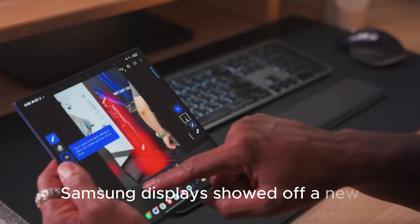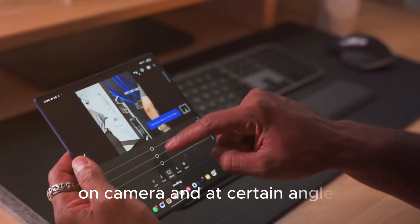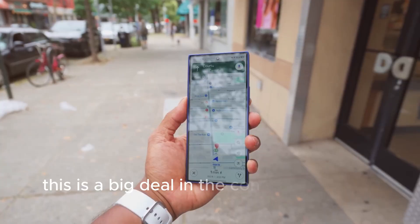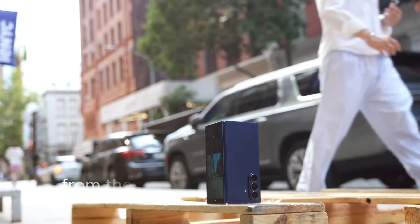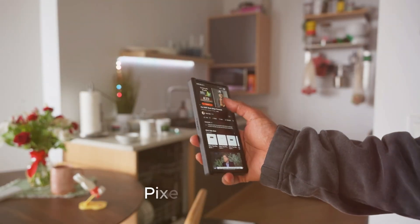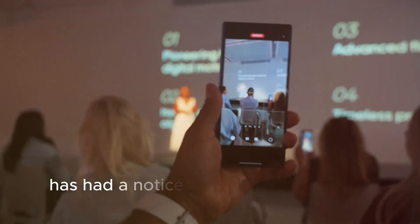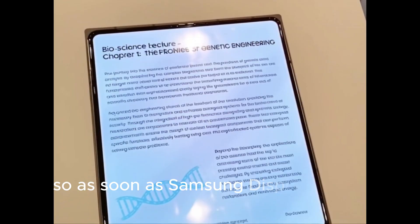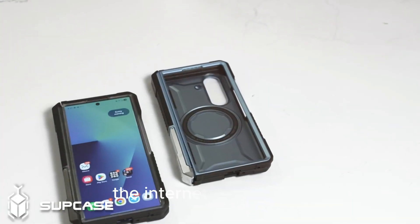Samsung Display showed off a new foldable OLED panel that, on camera and at certain angles, appeared to have no visible crease down the middle. This is a big deal in the context of display tech demos. Until now, every foldable — from the original Galaxy Fold to the Galaxy Z Fold 7, Pixel 10 Pro Fold, Huawei's latest, and all the clamshells — has had a noticeable crease where the screen bends. So as soon as Samsung Display called this its first foldable panel with no visible crease, the internet did the rest.